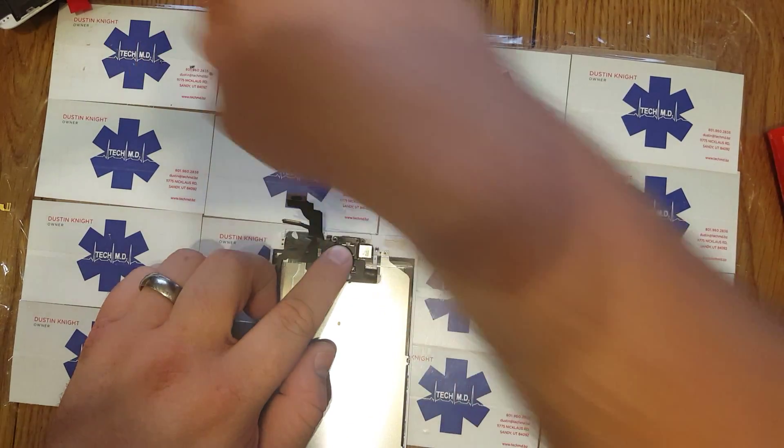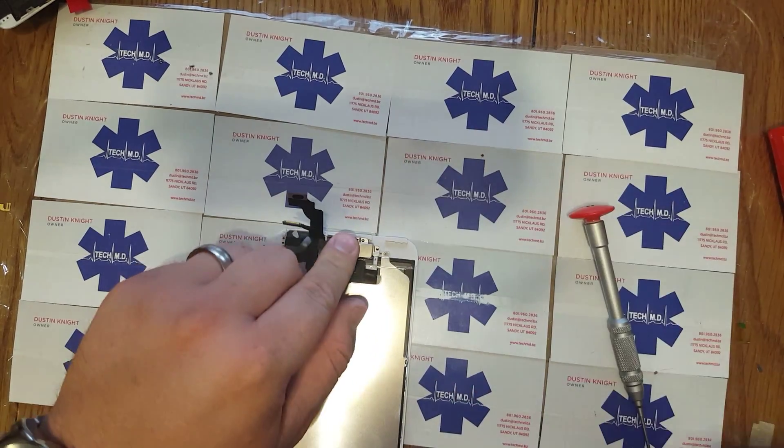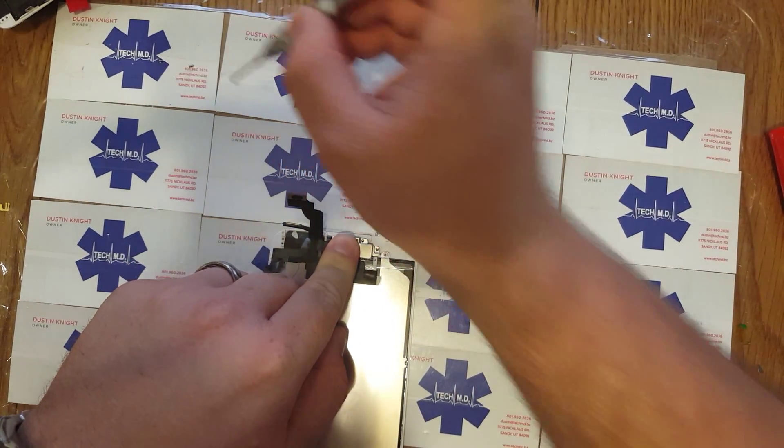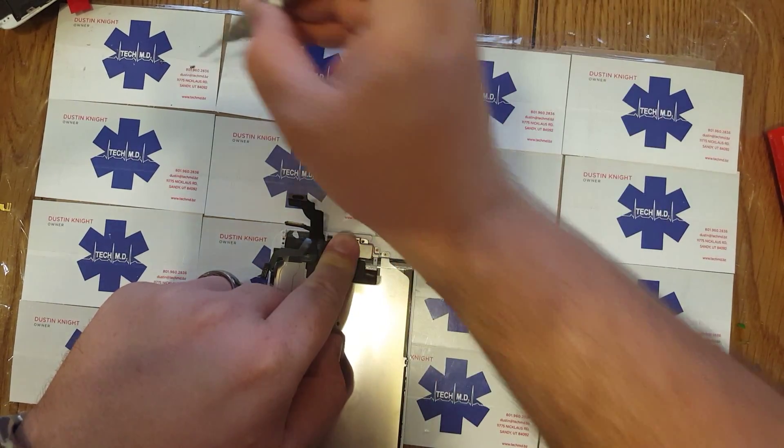Doesn't it change the way it functions? No, it feels like glass and works just the same. Is it less sensitive? Nope. Everyone would think that, I know, but it's not — works the same.